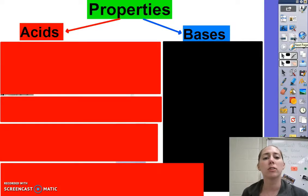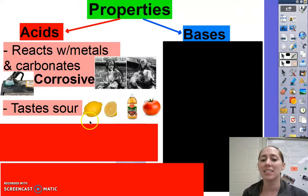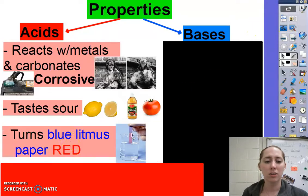First off, let's talk about those properties. Acids react with metals and carbonates — carbonates are like limestone, coral, or seashells, and then any kind of metal. So when you see corrosion on your battery, that's because it's reacting with the battery acid. They also taste sour, like lemons, vinegar, and tomatoes — all those have a sour taste. They also turn blue litmus paper red.